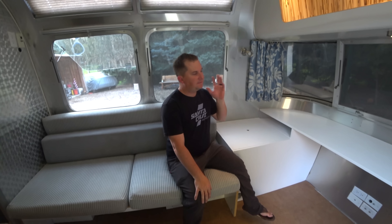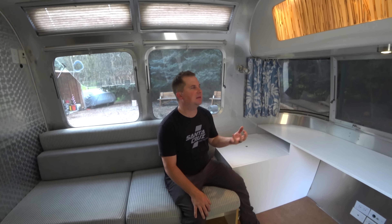For some reason, new RV buyers — and we were the same exact way — obsess about insulation. Maybe it's because it's something we think we can quantify with an easy number, and we think if it's super insulated our life's going to be tons better. But these are trailers — even the best insulated trailer in the world is going to get hot sitting in the sun and cold in the wintertime.